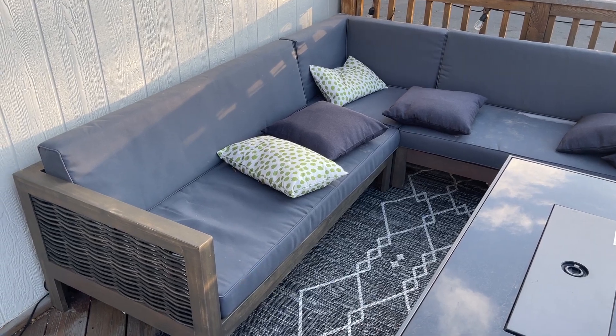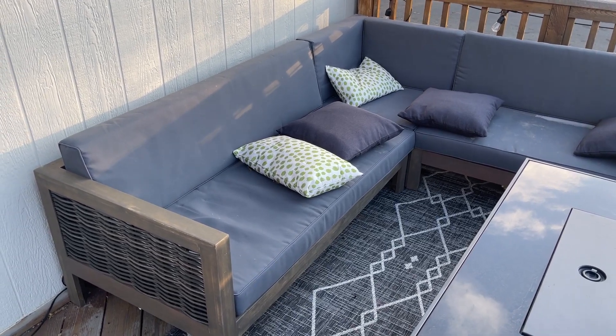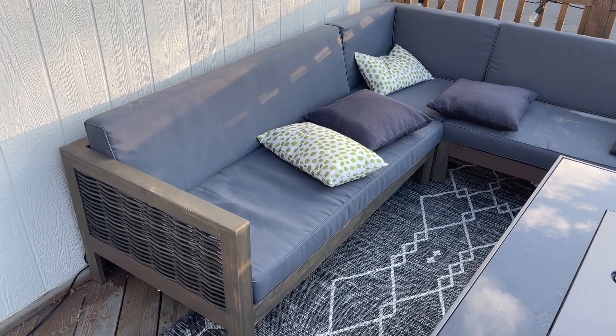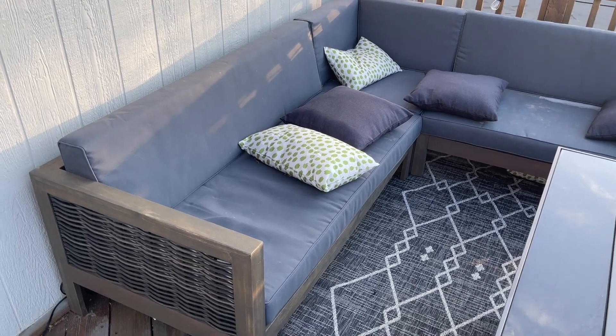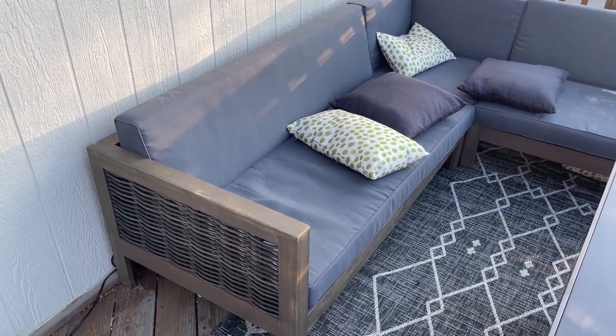Hey guys, James here. So today I wanted to give you guys a review of this outdoor patio set that we have. We've had this outdoor patio set for probably about two or three years now and have had great luck with it.